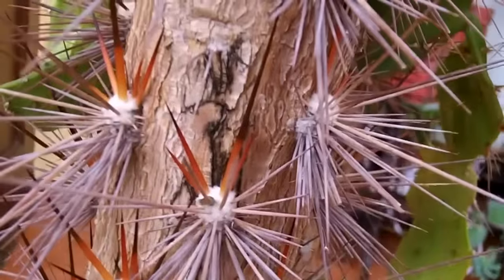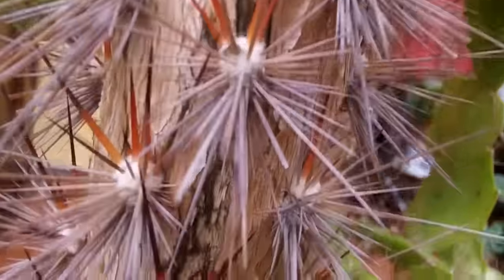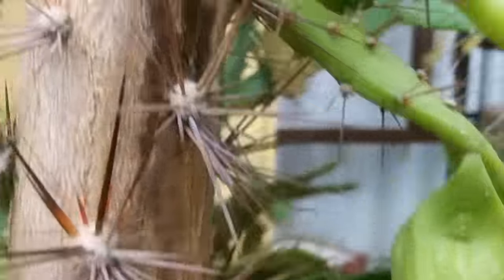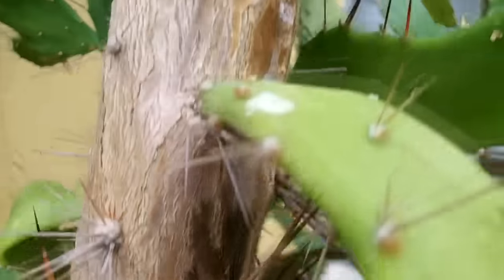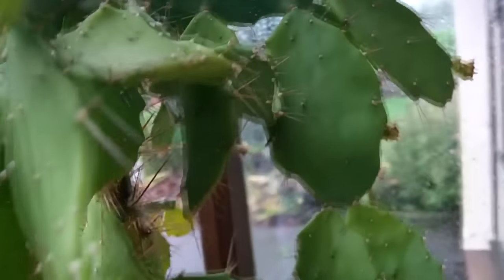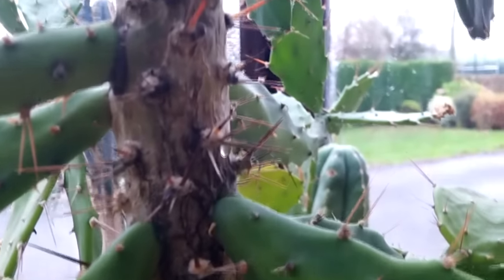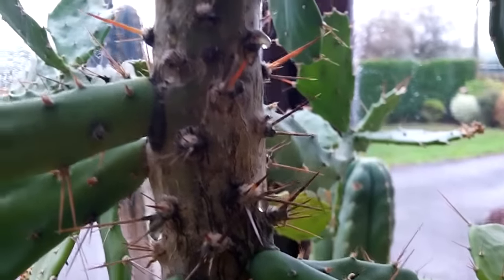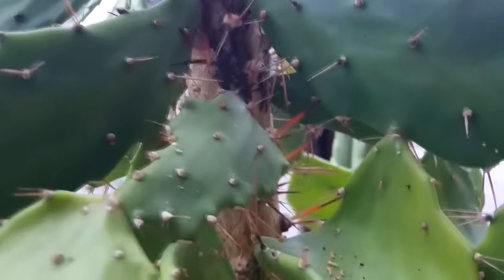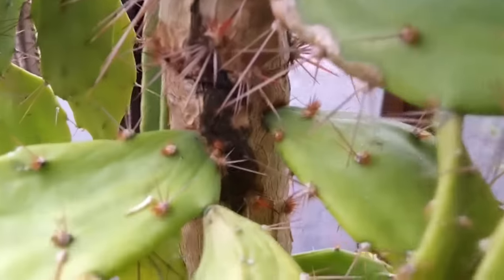I'm going to spray the whole cactus from head to foot with a fungicidal spray. If you ever encounter fungus attacks on your cacti or other plants, you can pick it off to a degree, but I would recommend using a fungicidal spray. I always recommend trying to go for an organic one if you can, because I never like using chemicals, but when it comes to this, it has to be treated.